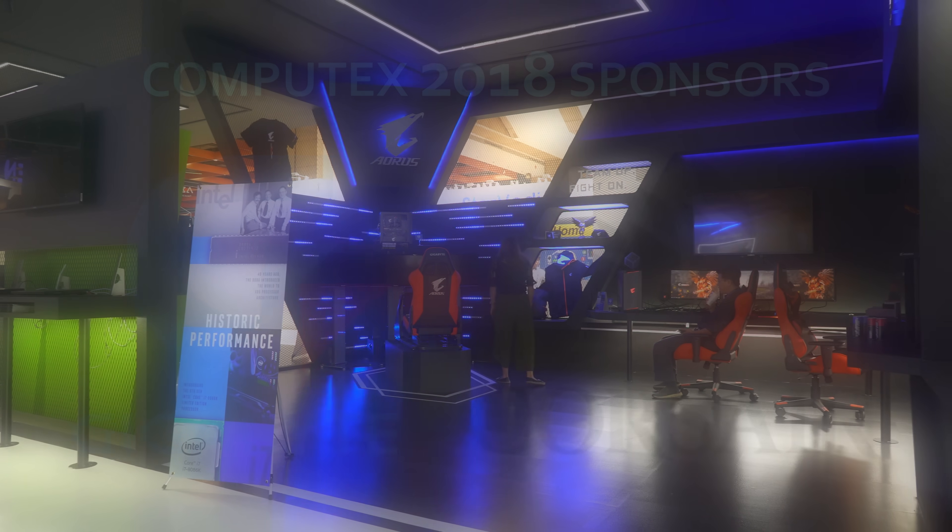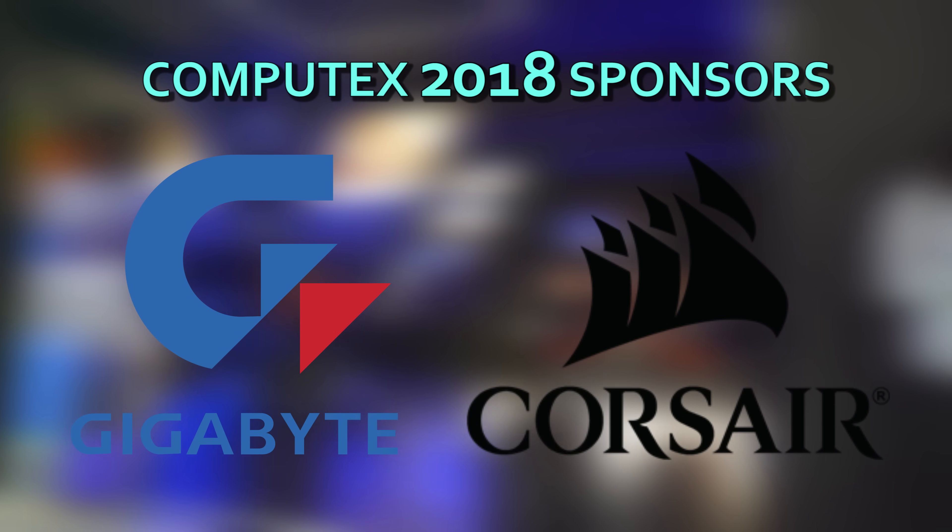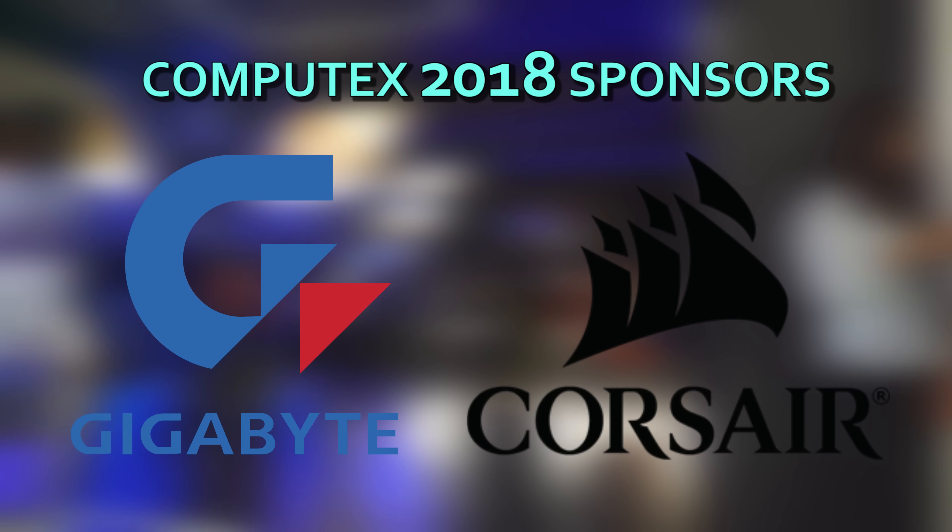2018's Computex coverage wouldn't be possible without Gigabyte or Corsair, bringing you the quality and reliability that you need when building a new PC.